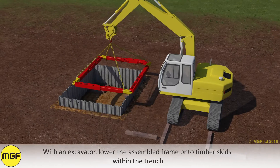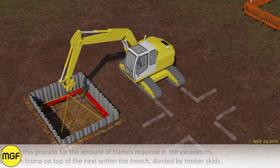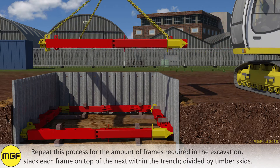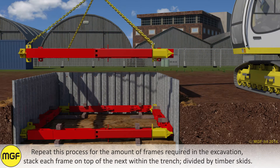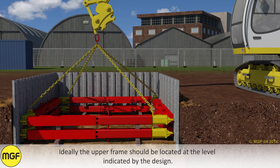With an excavator, lower the assembled frame onto timber skids within the trench. Repeat this process for the amount of frames required in the excavation. Stack each frame on top of the next within the trench, divided by timber skids. Ideally the upper frame should be located at the level indicated by the design.